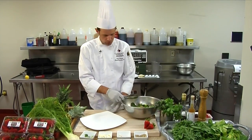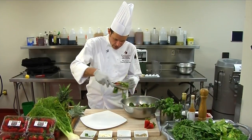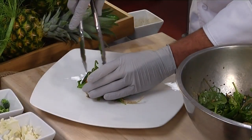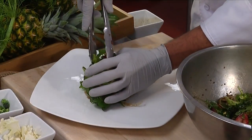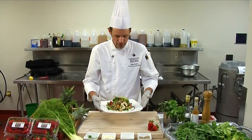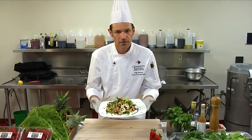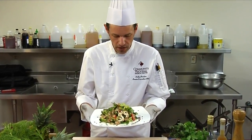To plate this, add a little bit at a time, being very careful, to the center of our plate. It's a very pretty salad, so we really want to show that off with a presentation. And finally we have our final dish — roasted chicken and fennel and local strawberry superfood.